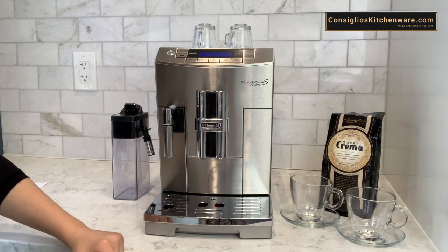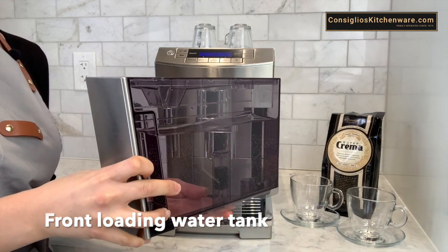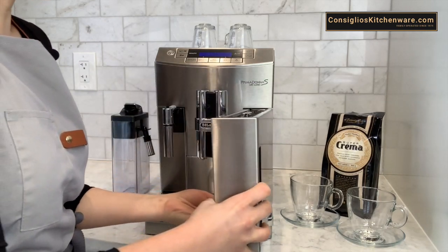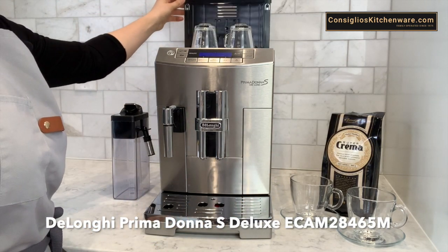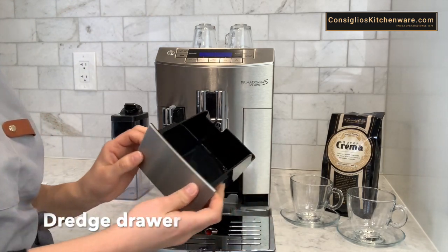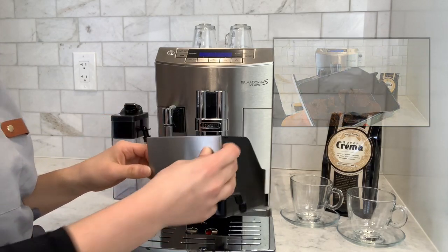I'll be going over how to fill the water tank, empty the dredge drawer and drip tray on the DeLonghi Prima Donna. It has a front loading water tank which is phenomenal especially if you're going to be putting the machine in a space where there is cabinetry above you. The water tank is something you're most likely going to be filling up on a daily basis so having a front loading water tank makes it much more accessible and easy to use. The dredge drawer is right here at the front center of the machine. The grinds of the espresso will appear here and the machine will notify you once this is full — you can simply discard this into your compost.